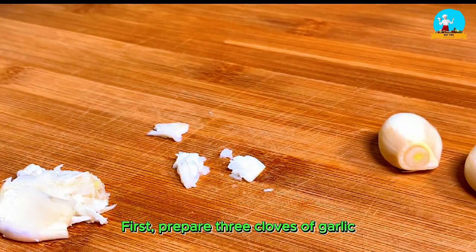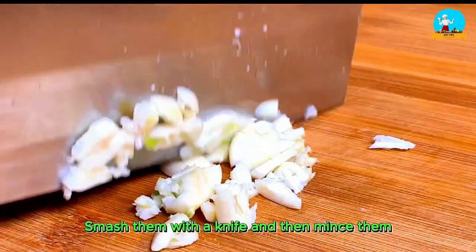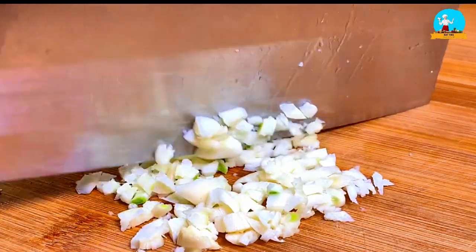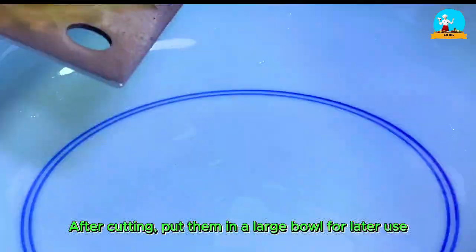First, prepare three cloves of garlic. Smash them with a knife and then mince them. After cutting, put them in a large bowl for later use.